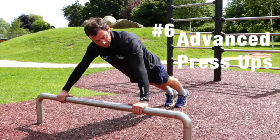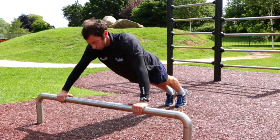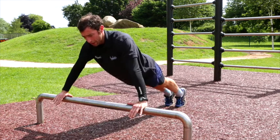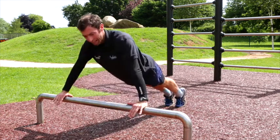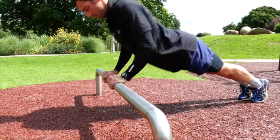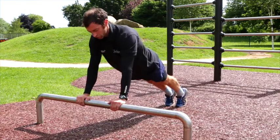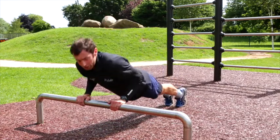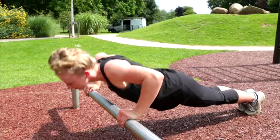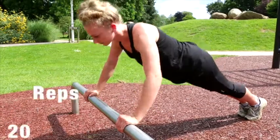For the advanced press-up, keep your feet on the floor, hands just more than shoulder-width apart, lower your chest down onto the tube and back up. This works the chest, back, triceps, and shoulders. You can also move the hands in and do a close-arm press-up on the tube, which works the triceps much harder. You'd look to do 5 reps as a beginner, 10 as intermediate, and 20 as advanced.